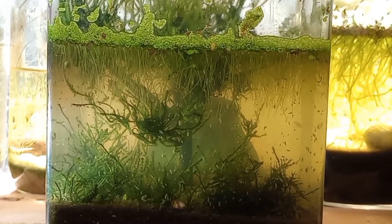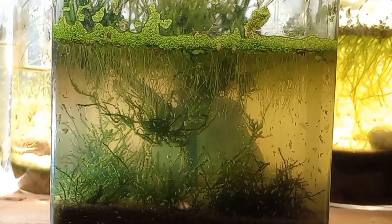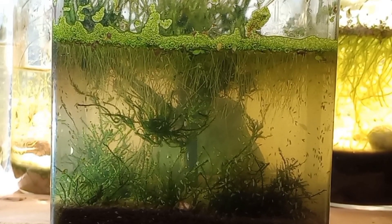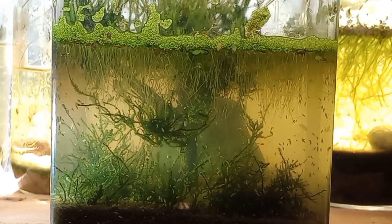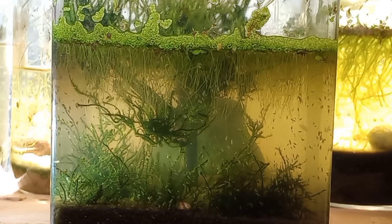Don't be too worried if things change a little bit beyond what you initially wanted for your project. I'm not going to break this down and reset it just because it doesn't look exactly like I had hoped for. This is a huge, very successful ostracod culture.